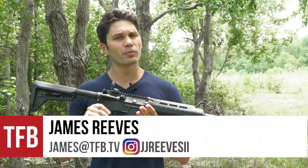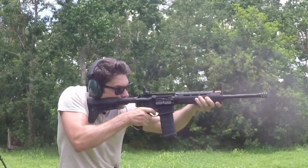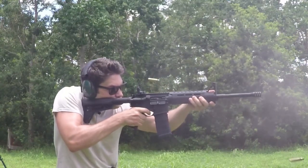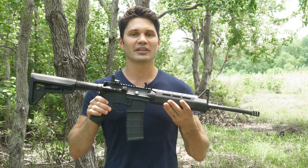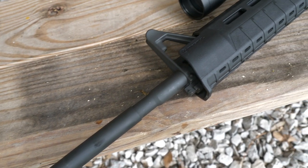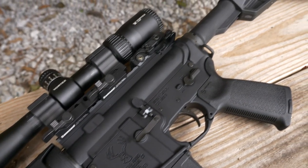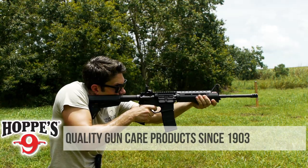Hey gang, James again with TFB TV. I hope you're not tired of new AR-15s and AR-15 reviews because that's what I've got for you today. I love getting new AR-15s — I never get tired of them. I love seeing how manufacturers configure their guns out of the box in order to direct it towards the consumer and guess what the consumer's going to want. I've got the Stag 15 MOE SL with me today.